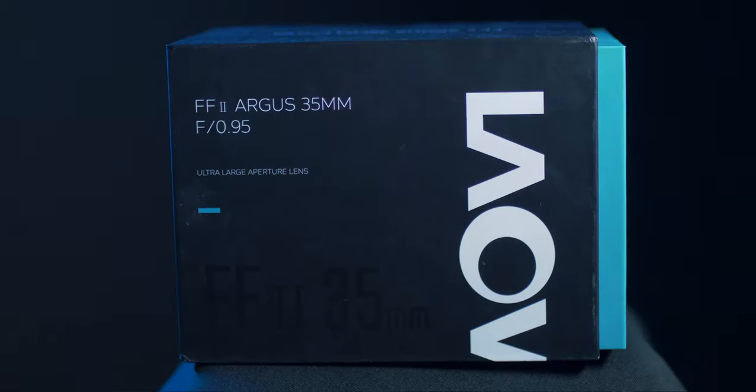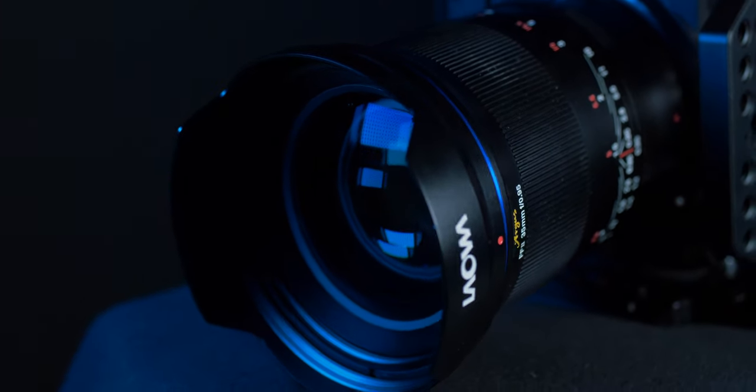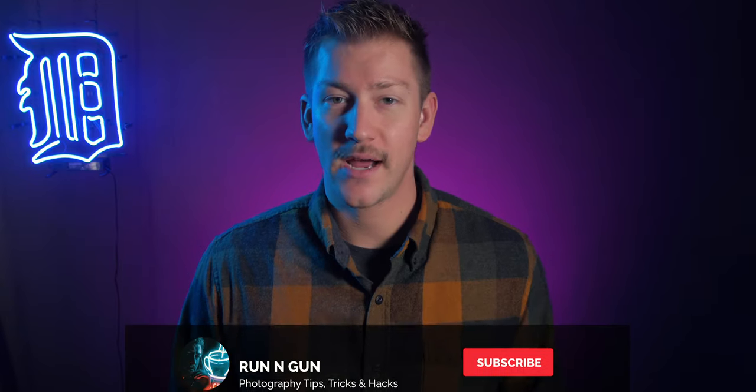Taking a look at the outside of the box: it's a 0.95, which is a ridiculously wide aperture. There are a bunch of stats on the back of the box. It's a full frame mirrorless 35mm lens with 14 elements in 9 groups — meaning 14 pieces of glass separated into 9 groups. It has a 72mm filter thread for a polarizer or neutral density filter, and 15 aperture blades. The aperture range goes from 0.95 to f/16.